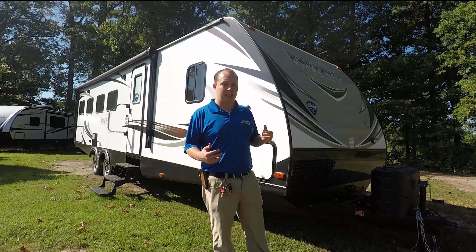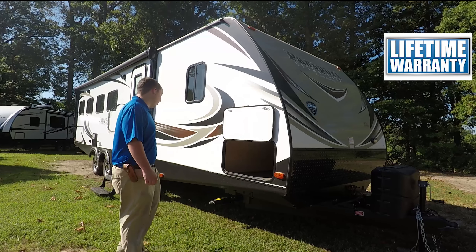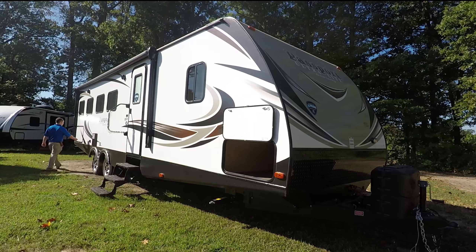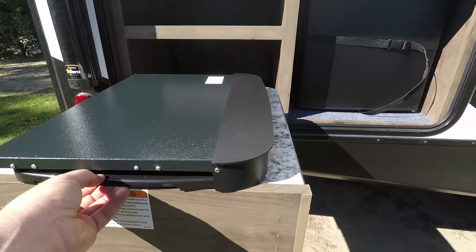Here you have nice pass-through storage. You can see the aluminum frame held up by a magnet. Manual stabilizing jacks — they're covered under the Leo's lifetime warranty, and there's a video there for you to check out. You have a huge power awning with LED lights. Right here is extended season camping, meaning this has a heated and enclosed underbelly, good for late fall and early spring. Two axles spread out with an easy tow system that helps prevent sway while driving down the road.